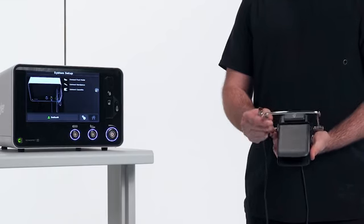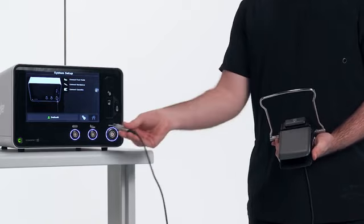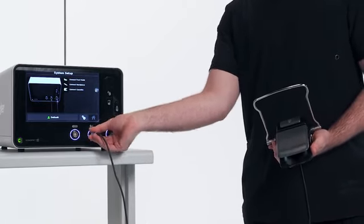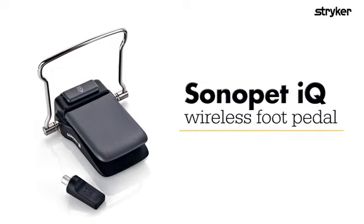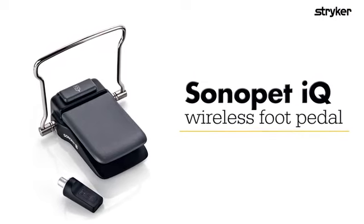Using a wired foot pedal, install the foot pedal connector into the foot pedal port. Ensure the foot pedal port indicator is solid green on the console. If using a wireless foot pedal, please refer to the IFU supplied with your Sonopet IQ console.